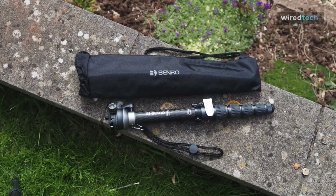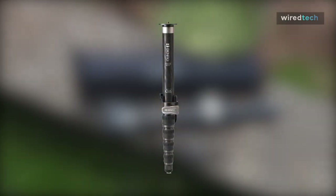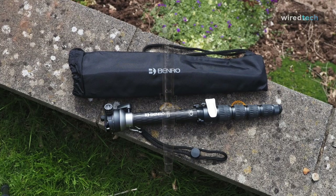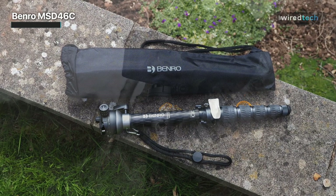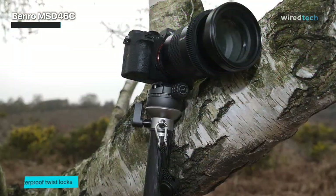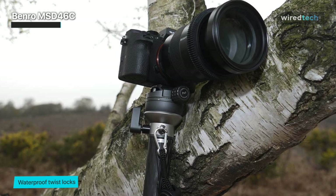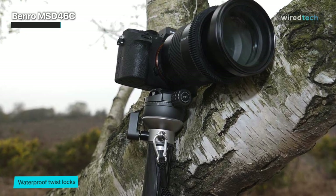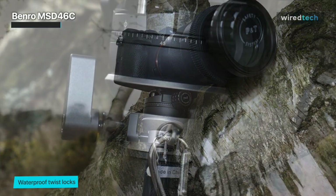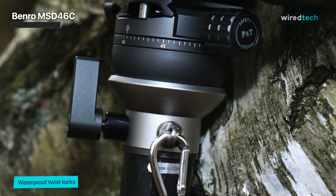The Benro MSD PL 46C is a high-end product example of a camera accessory that needs to be better understood — it's actually not glamorous to look at. The MSD 46C features a waterproof twist lock and extends to an impressive 72-inch length. This doesn't include a ball head; you can purchase one separately or use a more minimalist system that can fit anywhere when traveling.